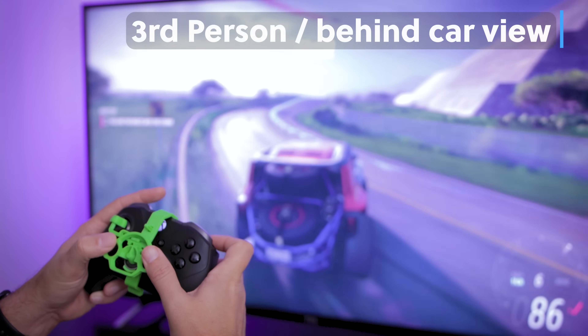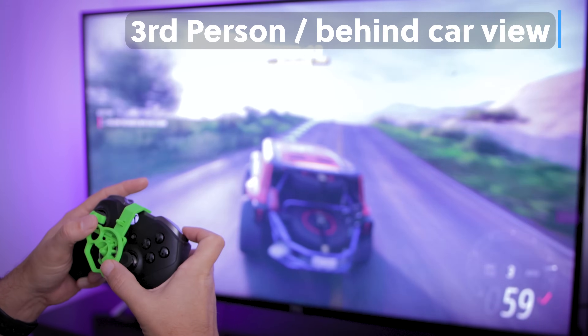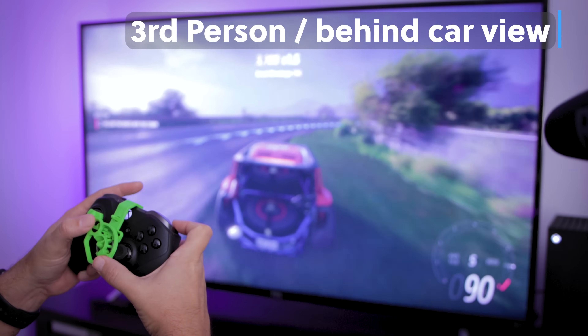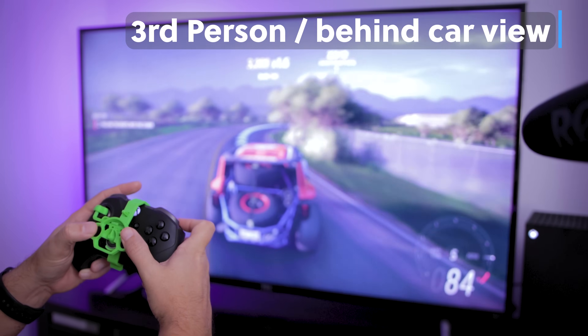Here it is in action — gameplay footage showing the steering wheel adapter being used in Forza Horizon 5, driving through the jungle.